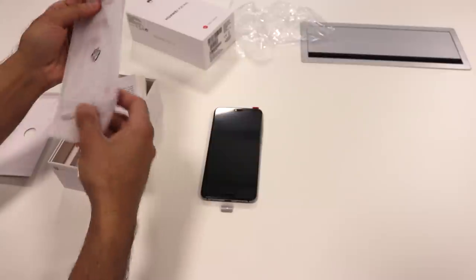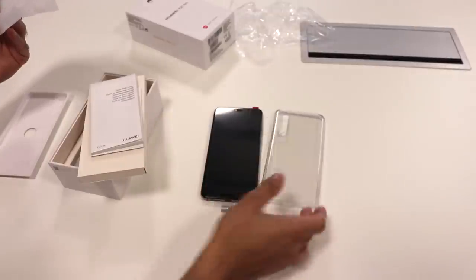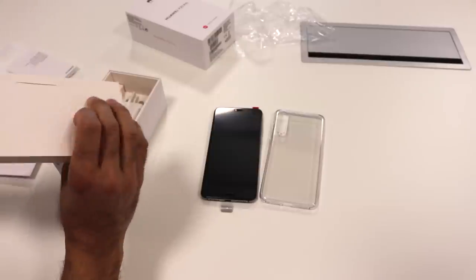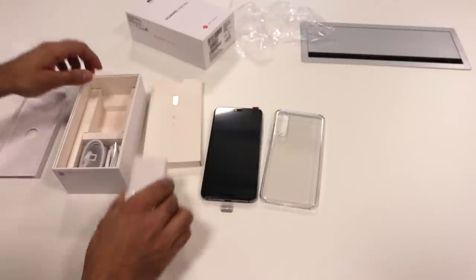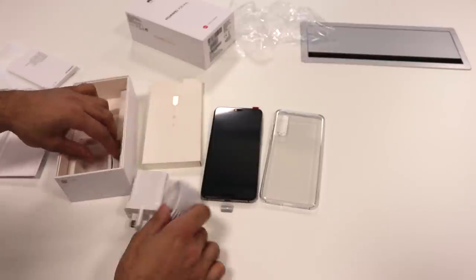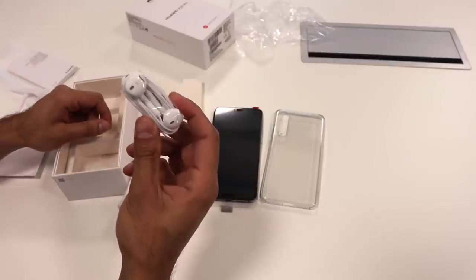This is pretty cool — it comes with a clear case as well, which you don't get to see in many other phones. We have the user guide, warranty card, the SIM card tray opener, the USB data cable and charger, and you also have some pretty cool headphones which resemble the Apple EarPods a little bit.